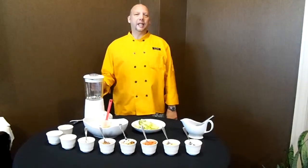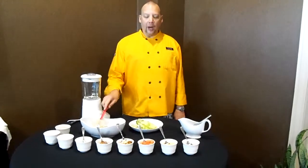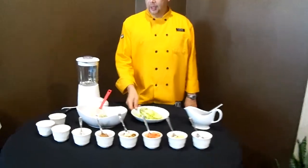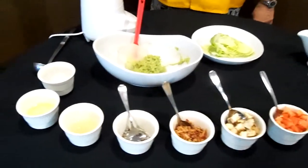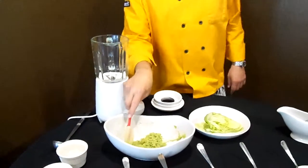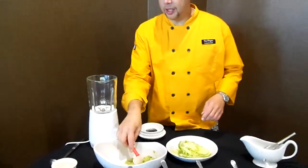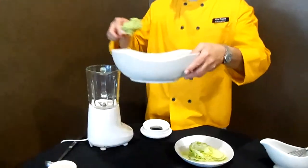Hello, welcome back to our sixth edition of Foodie Fridays. Today I'm fixing a wedge lettuce salad with guacamole dressing. I have the guacamole that we fixed in our fourth edition of Foodie Fridays — about a cup of guacamole.